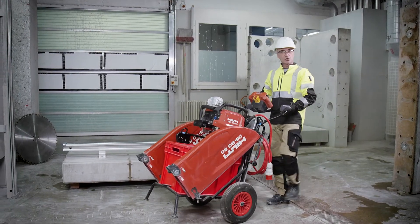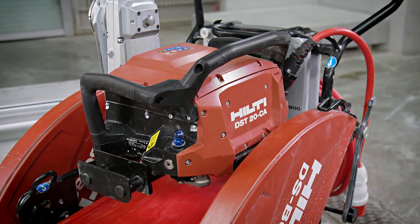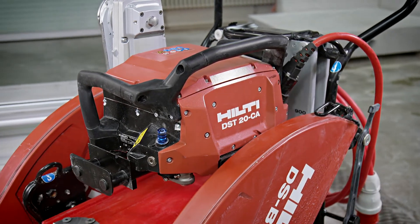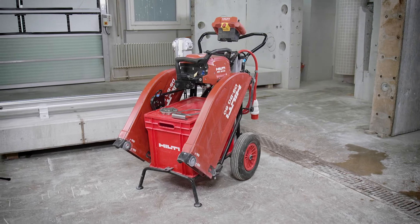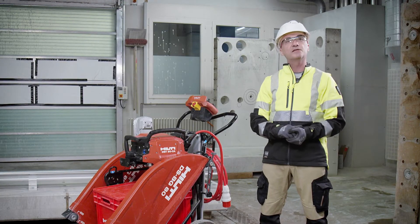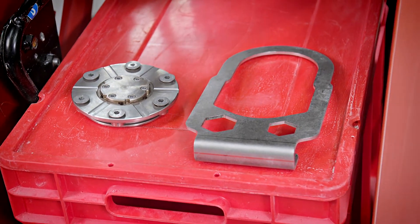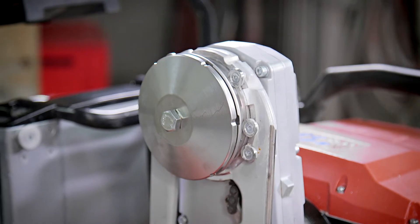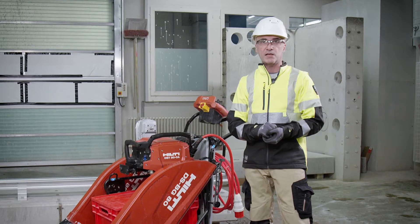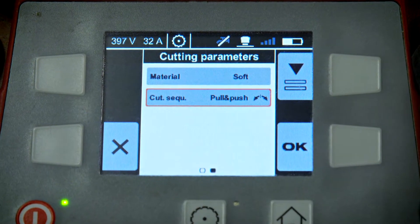Welcome back to another episode of Tips and Tricks. Today it's about the new TS20 second generation. The first generation was launched in 2018 with great success. Now, after five years, we add two smart features: one is a new flash cutting flange and standard flange, similar to what we introduced with the TS10, and the second smart feature is a push-pull mode in cut assist mode.